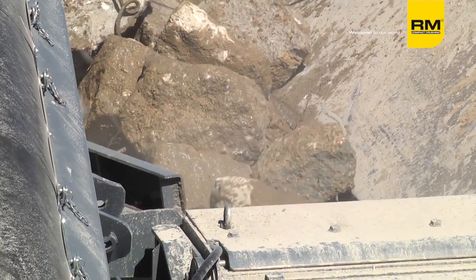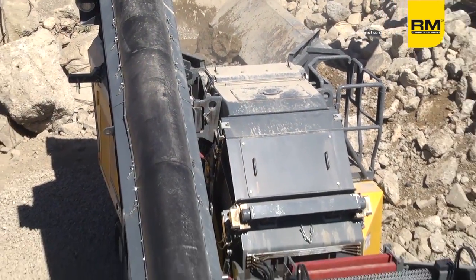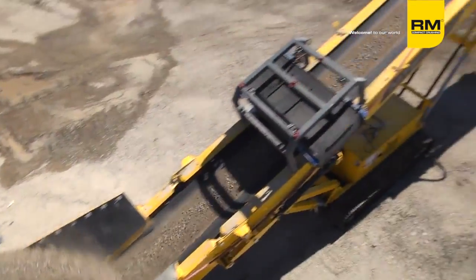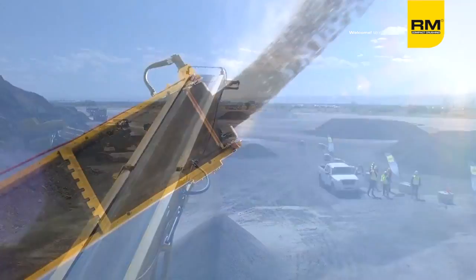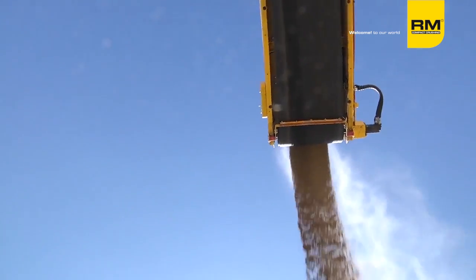We use John Deere engines; a couple of our machines have Deutz engines. We still use Rexroth parts. All of that is readily available in the U.S. and North America as well. This is a European-made machine for North America — it fits right in. It goes with every application you have out here for crushing, and it fits in smaller, tighter spaces than most other American-made machines.